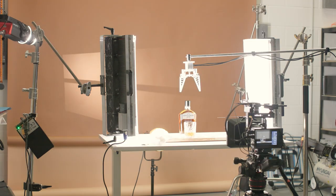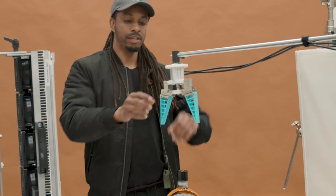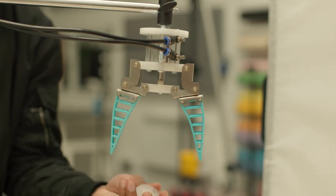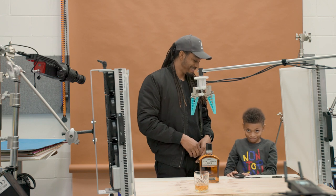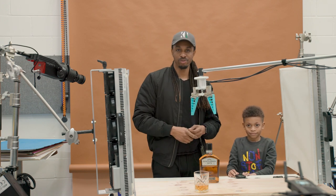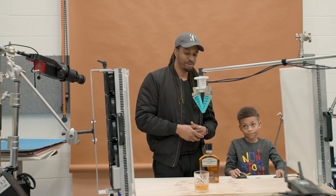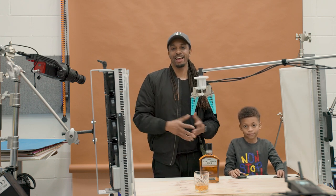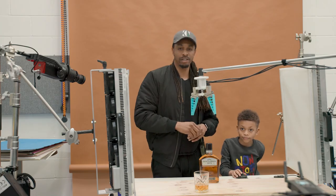Next up is the pneumatics. We're using this pneumatic gripper — an air-activated gripper — to release the ice into the glass, operated with a switch. I've got my apprentice Mason here today to help with that part. It's just a matter of operating a switch that opens and closes the jaw. So we have an extra hand that's out of shot, ready to drop the ice into the glass.